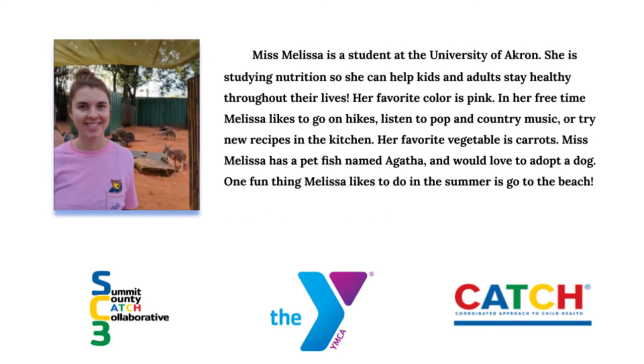Hi everyone, I'm Ms. Melissa. I'm a student at the University of Akron studying nutrition so I can help kids like you stay healthy throughout your lives. My favorite color is pink. In my free time I like to go on hikes, listen to pop and country music, or try new recipes in the kitchen. My favorite vegetable is carrots. I have a pet fish named Agatha and I would love to adopt a dog. One fun thing I like to do in the summer is go to the beach. I can't wait to learn with you this summer!